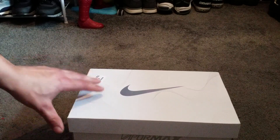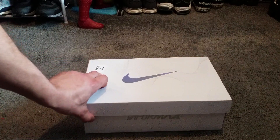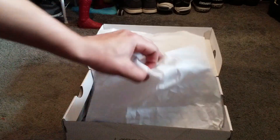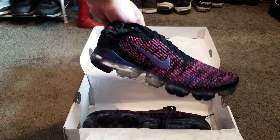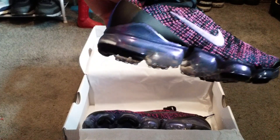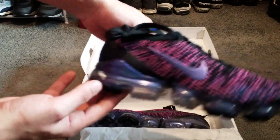What's good YouTube, today we're doing an unboxing of the new VaporMax Flyknit 3s, let's get into it. As you can see, it's the pink, purple, and blue colorway. The bottoms of them are a glittery purple.